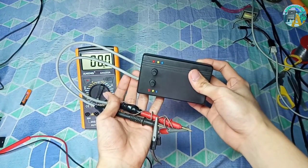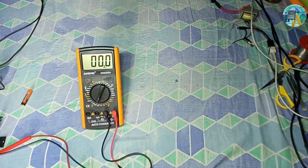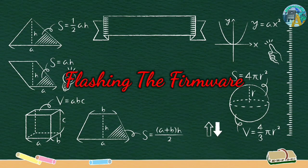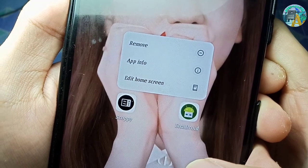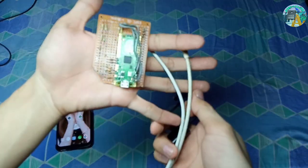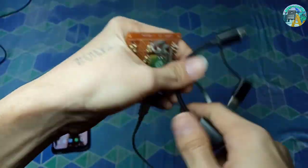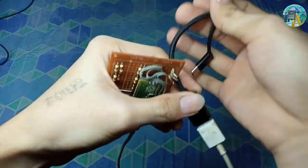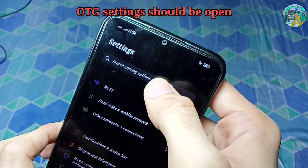This is the full video tutorial on how I made my own oscilloscope without using a computer. The first step will be flashing the firmware. For this we need two applications: Scoppy and hDroid, an OTG cable, a USB cable, and the Raspberry Pi Pico itself. Before plugging in the Raspberry Pi Pico, we need to make sure that OTG is enabled in the settings.